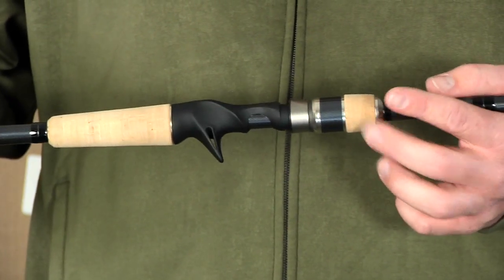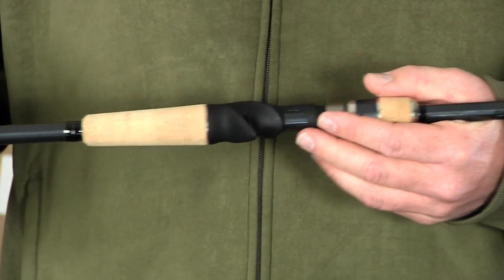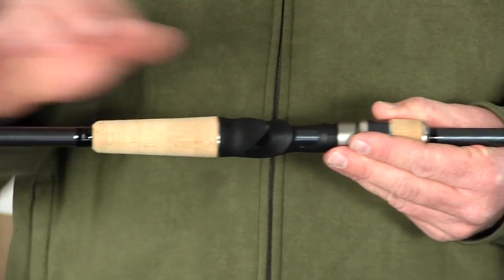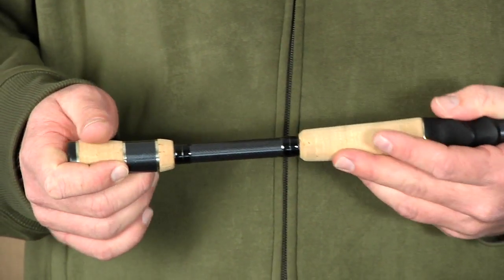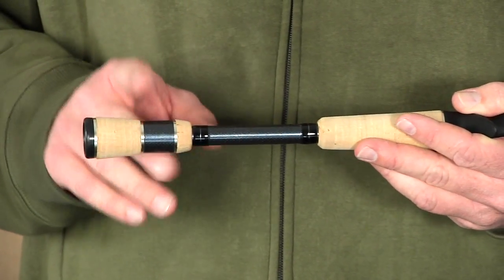It has a premium cork and carbon fiber winding check, the same Fuji ACS graphite reel seats with that contour design and fill-through technology. The premium cork continues on to the rear grip with a split grip design featuring premium cork and graphite carbon fiber construction. Like all Looz rods, it also comes with a limited lifetime warranty.